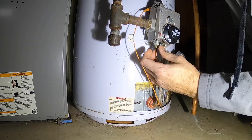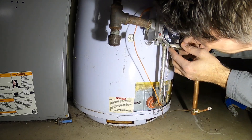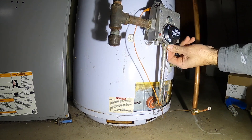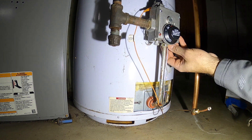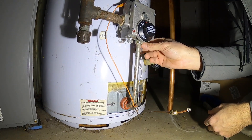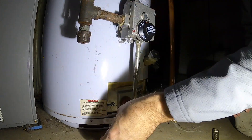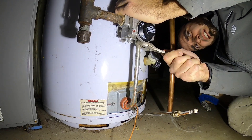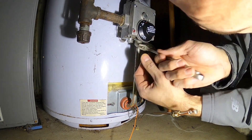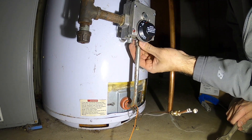I took the first call for this water heater on Sunday night around eight o'clock. I came, inspected the unit, and found that it had a special flame sensor — or thermocouple, however you want to call it. I ended up cleaning the flame sensor and relighting the pilot light, and the water heater did make it for quite some time, but I ended up ordering a whole new burner assembly that I'm getting ready to replace in this video.